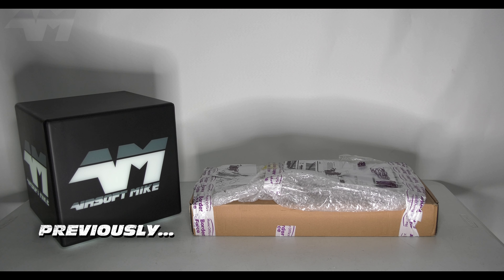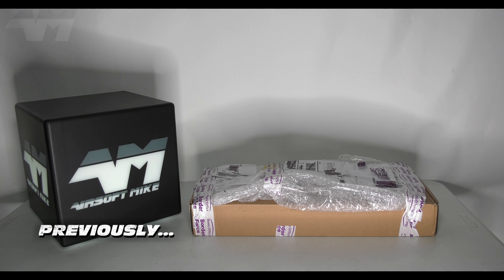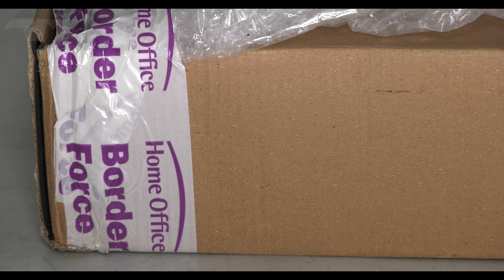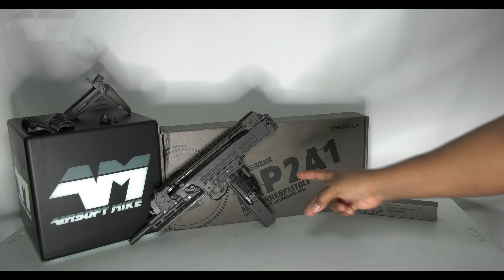Previously on the Airsoftmite YouTube channel - the trouble I had getting this in the UK was absolutely ridiculous. The Home Office UK Border Force was all over it! Welcome back to the channel everybody. I am laughing because I made a mistake in my previous video. I called it a Gen 2. No! I called it the second attempt. No! I called it the second version. No!